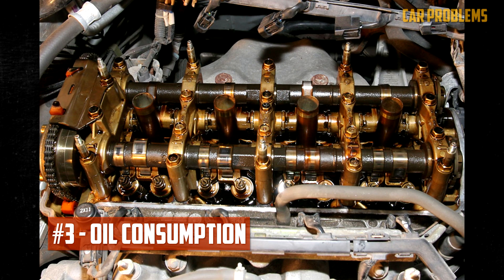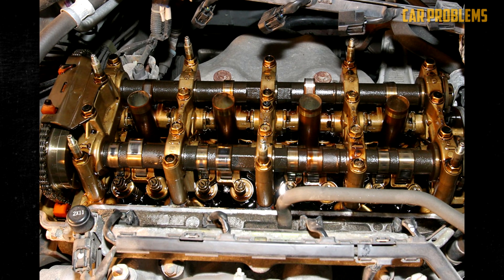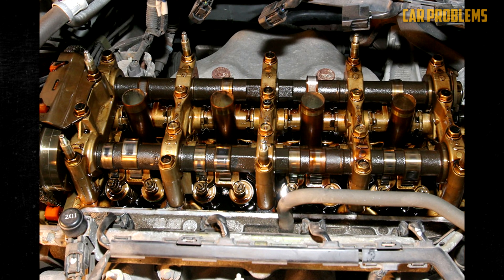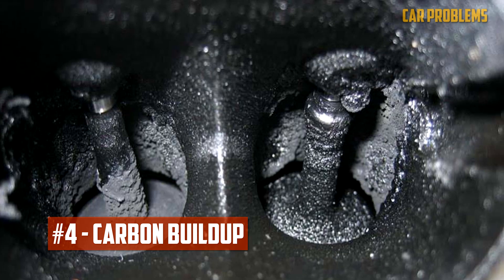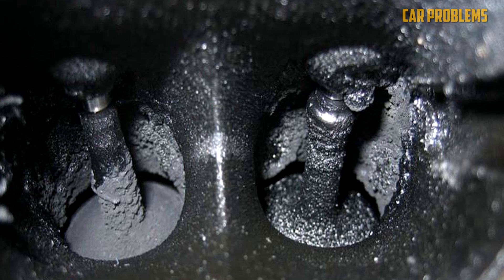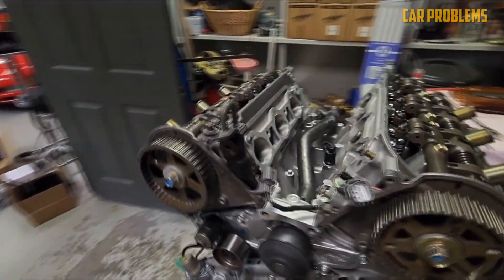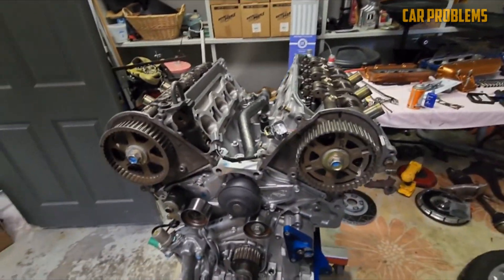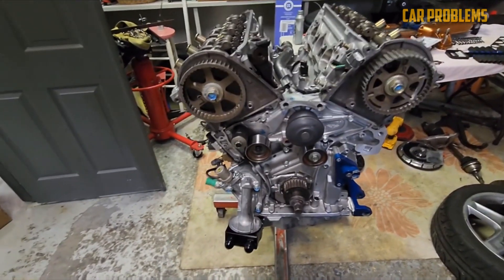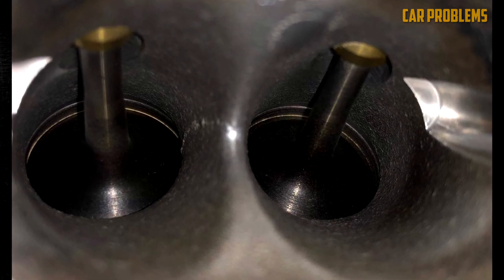Some J35 engines have been reported to consume excessive oil, leading to engine damage and failure. The oil consumption issue is more prevalent in earlier J35 engines, and Honda has released a service bulletin to address the problem. The engine can also have carbon buildup on the intake valves, which can affect performance and fuel economy — this is more common on direct-injected engines like the J35Y. To prevent carbon buildup, you can use fuel additives that clean the fuel system and injectors, such as Techron or Seafoam, or perform a walnut blasting service every 50,000 to 80,000 miles to remove carbon deposits mechanically.